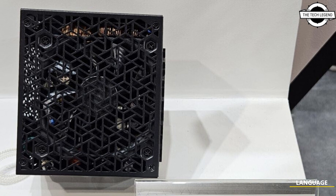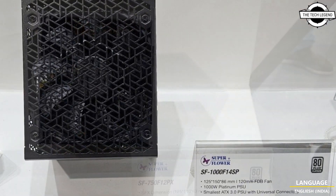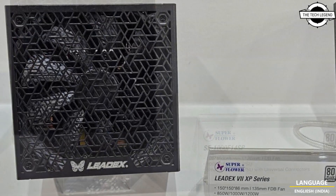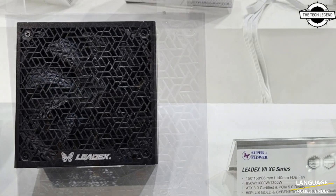Hello friends, welcome to the Tech Legend channel. Today I will talk about the Super Flower Leadex 7 series ATX 3.0 power supplies. Super Flower, the OEM giant, is making a comeback to the DIY channel with this latest Leadex 7 series premium full modular power supplies.